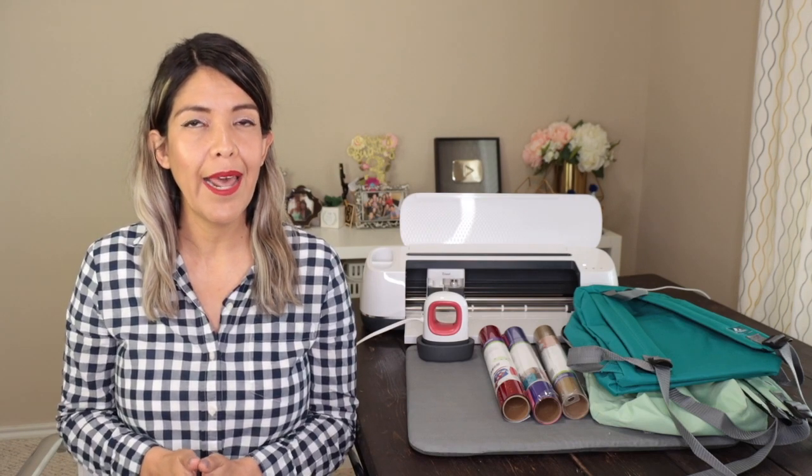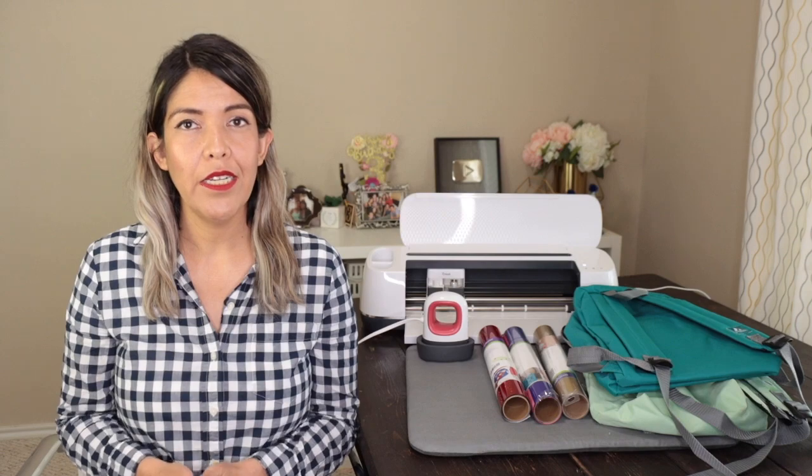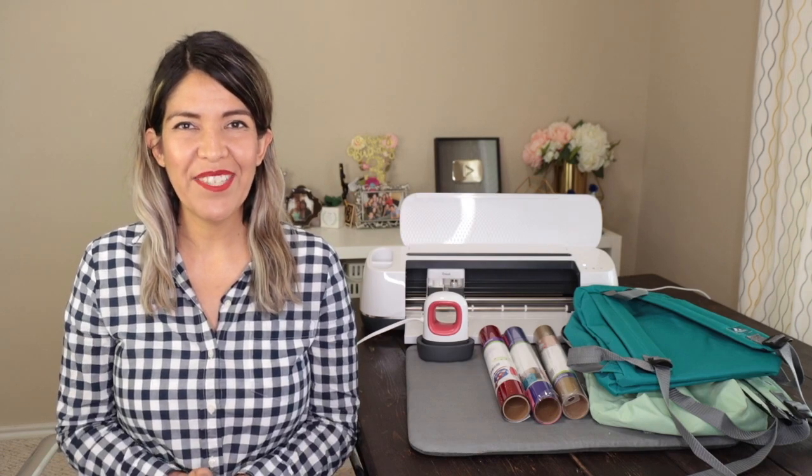Today, I'm going to personalize a backpack for a 3-4 year old boy and another for a 13-14 year old girl. Now, let's begin.